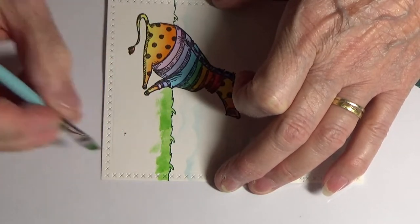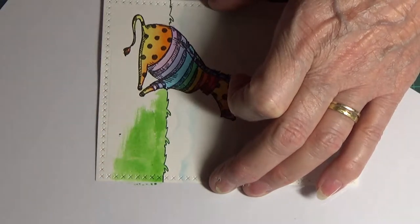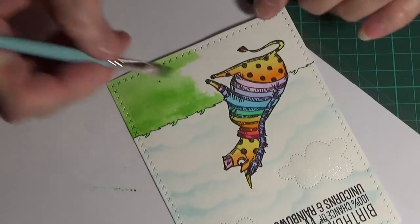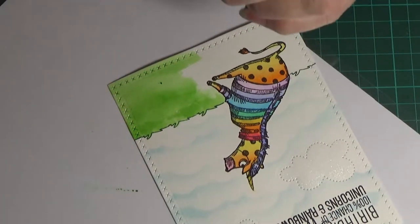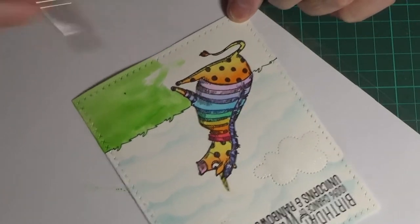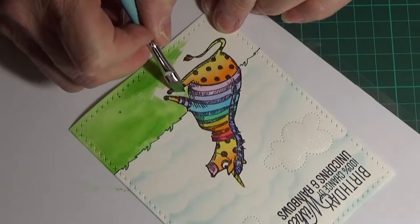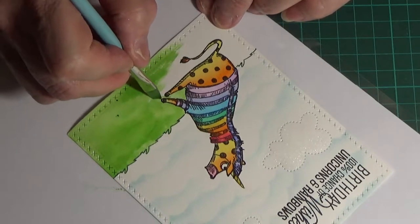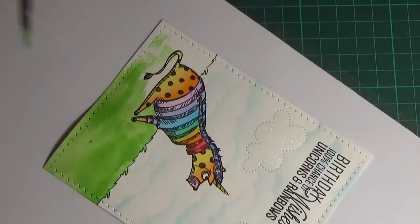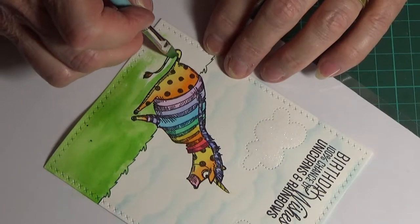For the grass, I used a stamp from one of the Whimsy stamp sets — either Sketched Elephants or Baby Animals, whichever I picked up first — stamped in Lawn Fawn Noble Fir. I'm going over it now with Mod Podge, just roughly, not trying to make it smooth because the roughness gives it more depth. Looking at it now it may be a bit too rough, but it is what it is.